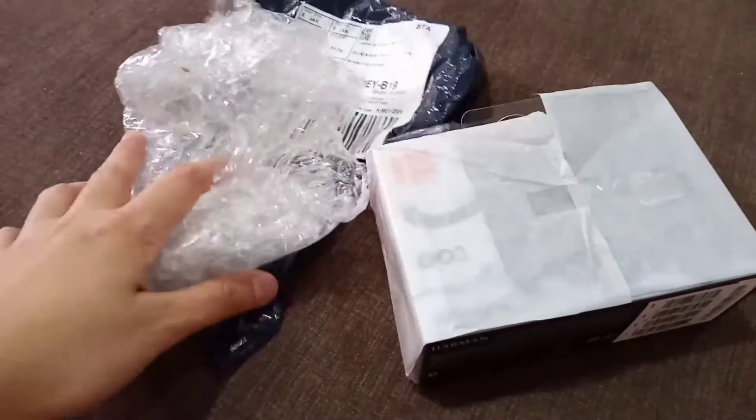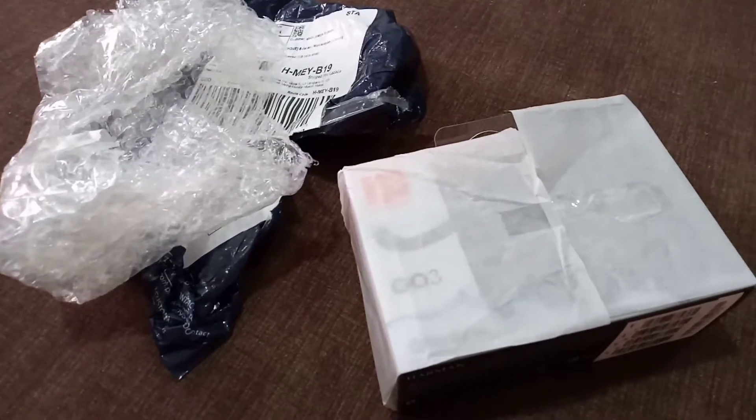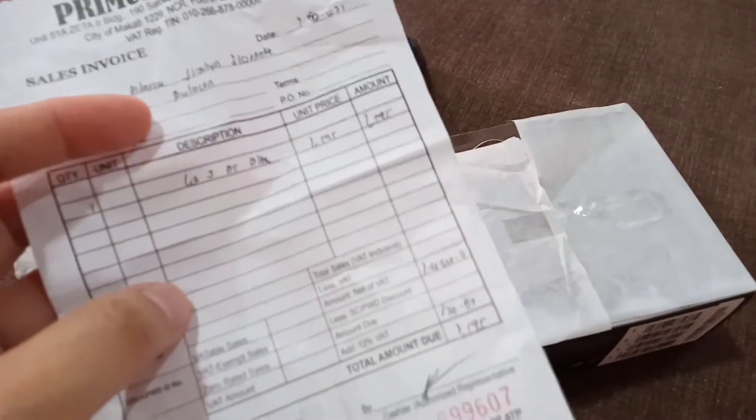Bale eto. May resibo siyang kasama. Legit to guys. Ilalagay ko na lang sa description box yung link. Nung in-orderan namin din yung amount. Bale eto yung resibo.